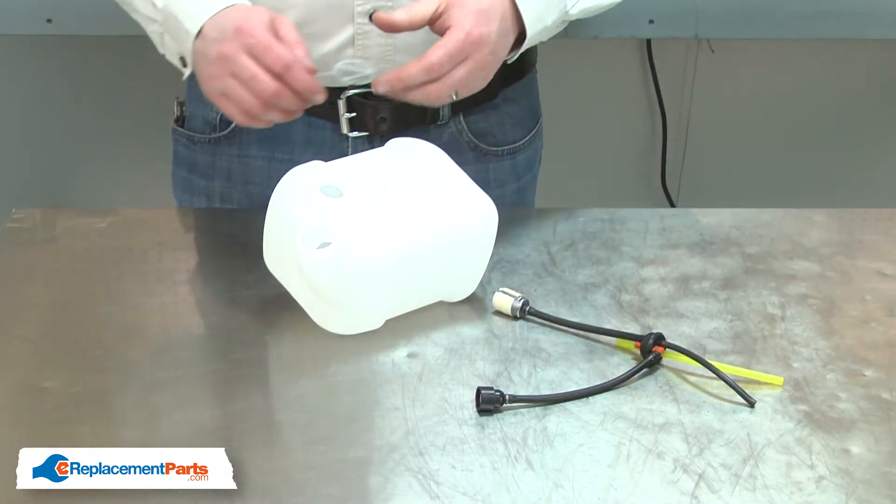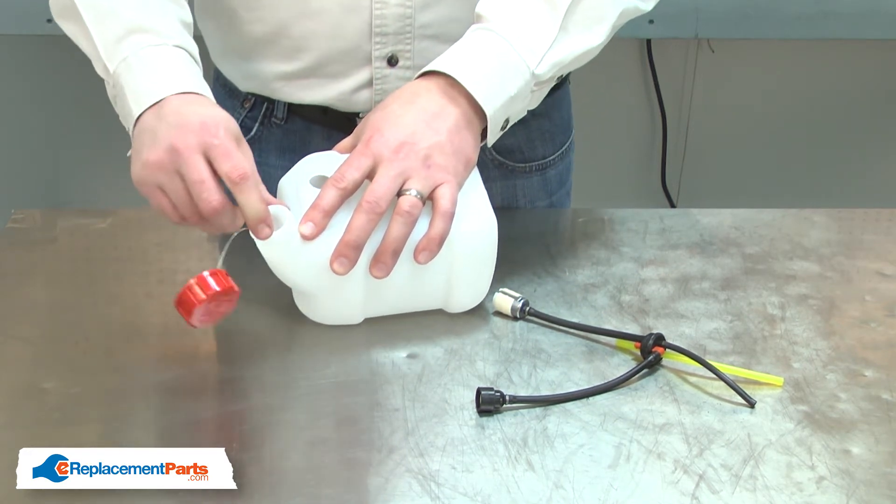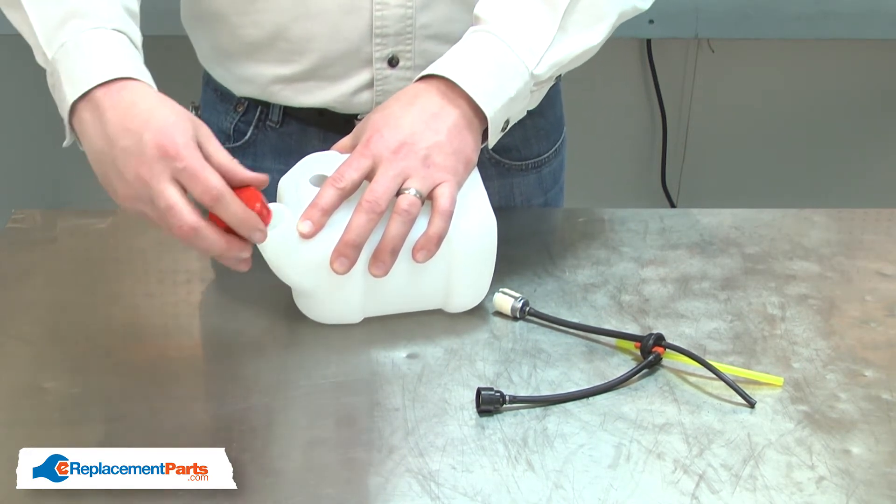Now I can install the new fuel tank. I'll insert the connector into the tank's neck and secure the cap.